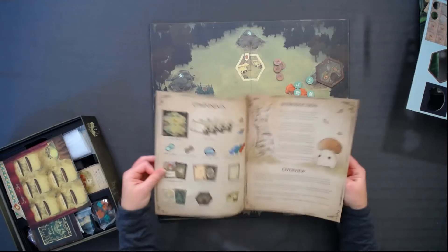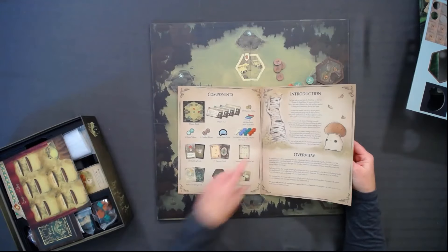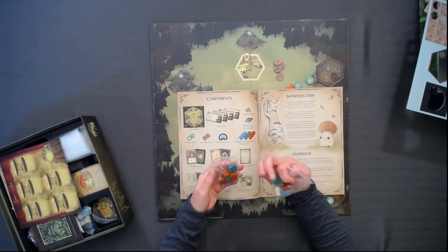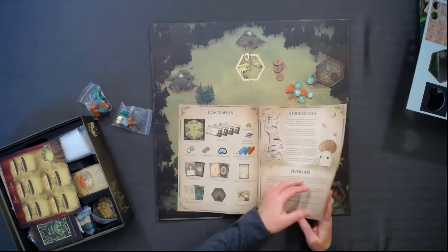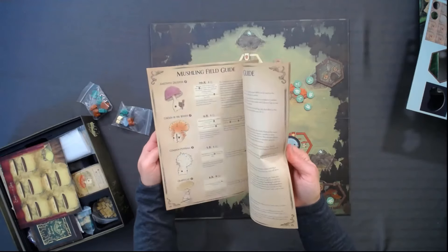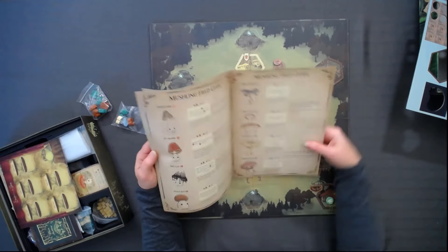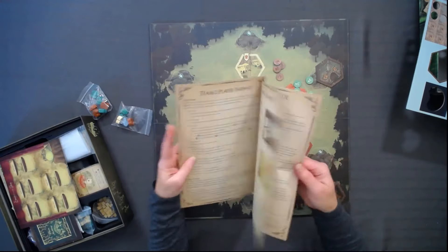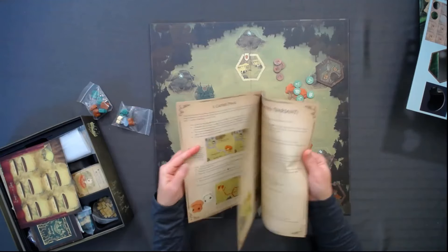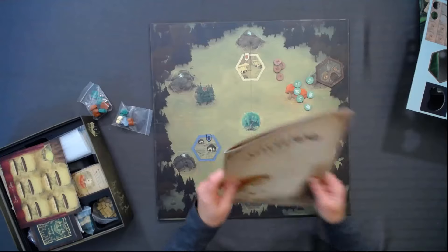And then the rule book, which is actually bigger than I expected it to be. I wonder how complex this is going to be. This is a bigger book than I expected — it looks like maybe there's really specific explanations of stuff, which is nice. They call it the field guide — that's adorable. So there's the instructions. It's probably not going to be too complex; there's a variant right there, a couple of variants.